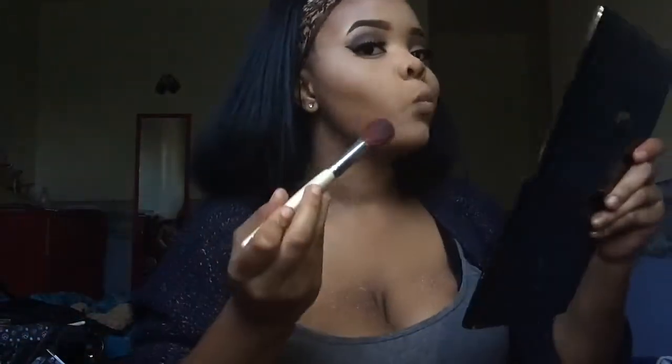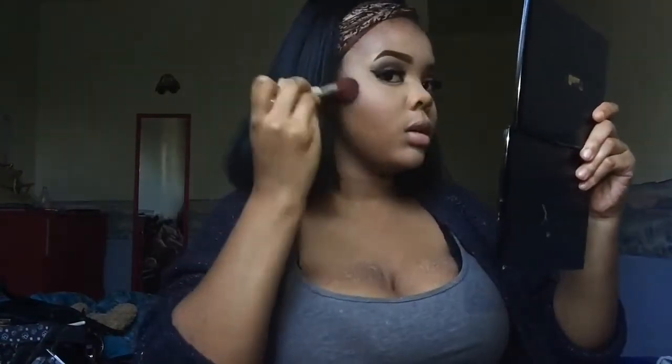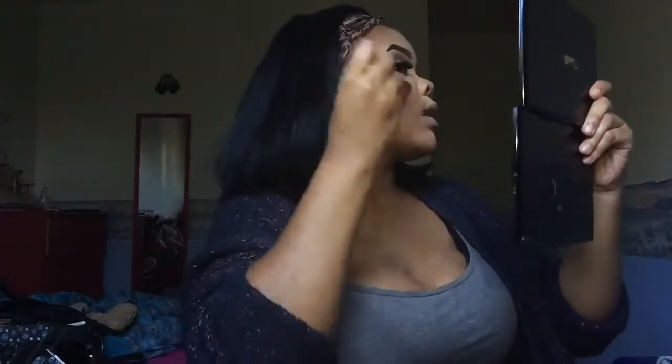Now I'm going in with this brown powder from my old eyebrow kit and I'm using that as my contour powder. I'm just going to my jawline, my nose, my forehead, my chin, and all that good stuff.